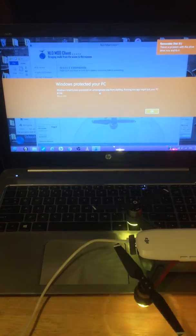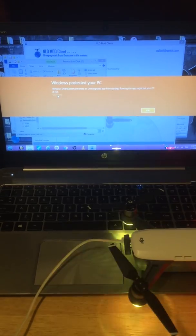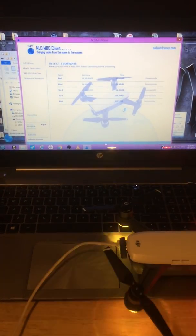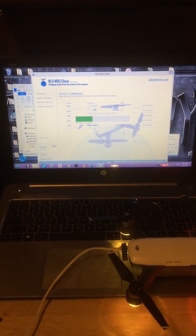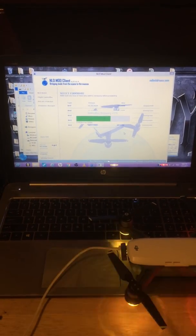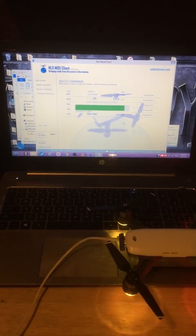This is what happens when the NLD mod client tries to reboot — it starts showing up as a virus. You have to dismiss it. The app Dumbledore runs anyway, but the NLD app pops up as a virus sometimes. When it starts doing the firmware flash it does the same thing. I've contacted No Limit Drones about it. This happens when you either start up the NLD mod client version 1.2.1.1, or when you try to do a firmware downgrade and Dumbledore kicks on.